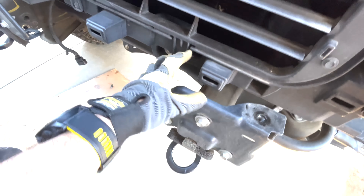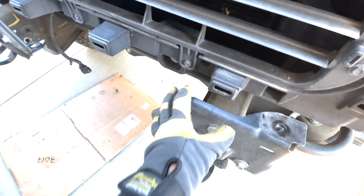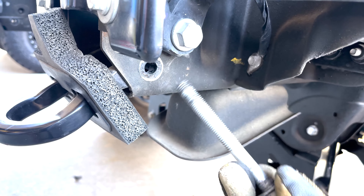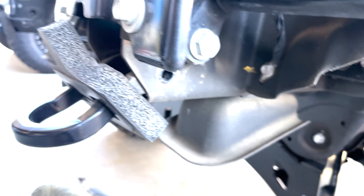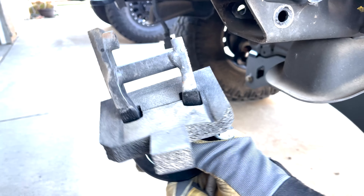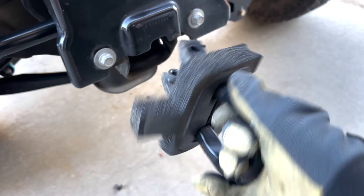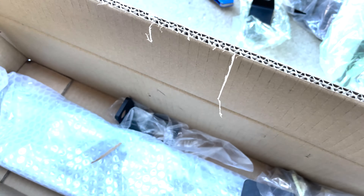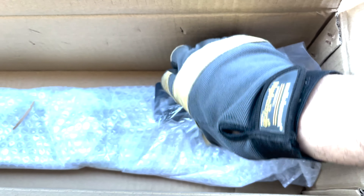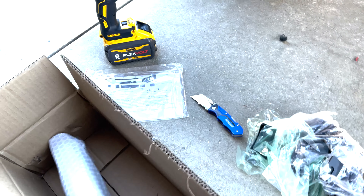I'm going to take this guy out. Looks like there's a good amount of hardware that comes with the new bumper. There are probably pieces I won't be needing. There are fill holes — these little plates they provide to fill the gaps if you're not putting any lights, but that's not going to be the case. We're going to use every port that's accessible for the lights. I think these are the filler panels, but like I said, probably won't need those.